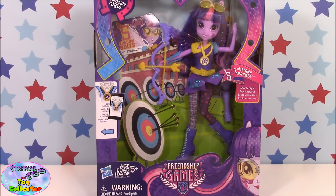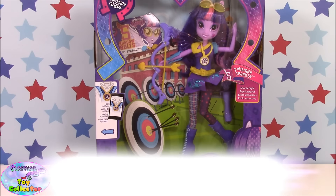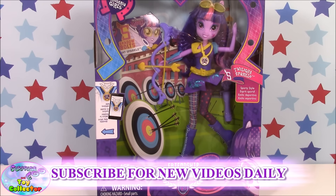Hi and welcome back to Surprise Egg and Toy Collector. Today we have another Equestria Girls Friendship Games doll to show you, and this time we're going for the Sporty Style Twilight Sparkle.